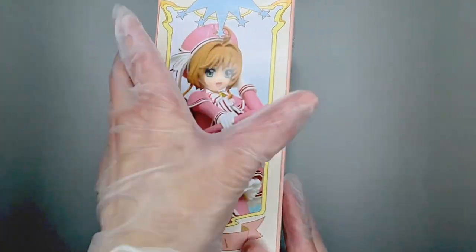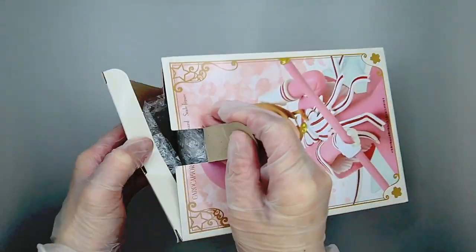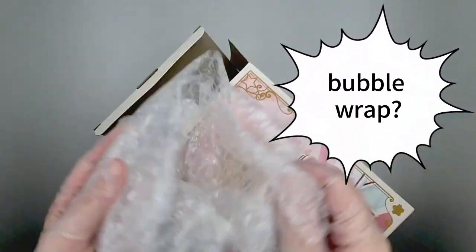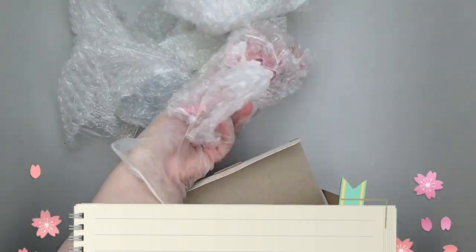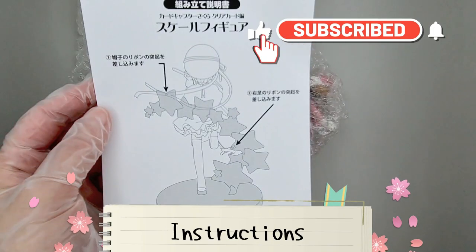The box design is very cute and on the sides it looks like one of the tarot cards. When I was opening up the box I was really surprised to find bubble wrap — maybe it's a new method, I'm not quite sure, but I haven't won a prize figure in a while. Comment below if you've also come across a figure with bubble wrap. The box also came with instructions on how to assemble the stars.